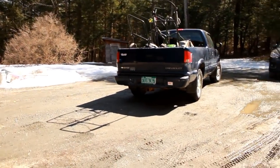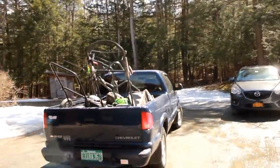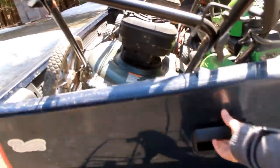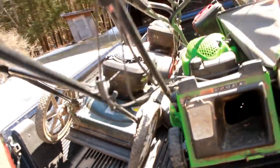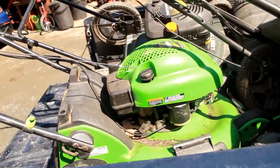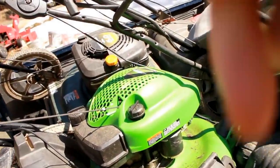I just went for a dump haul and got myself four nice mint-looking mowers. Let's start today with the Lawn Boy — there it is — and beside the Lawn Boy we've got a Craftsman.